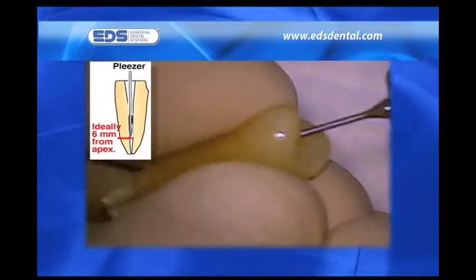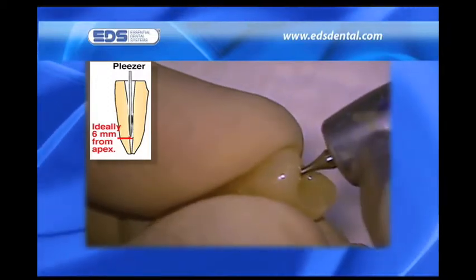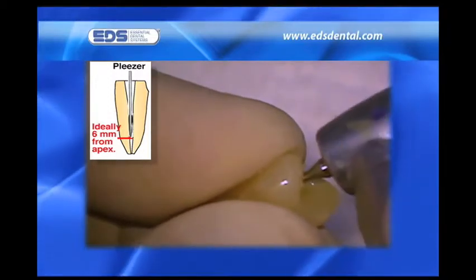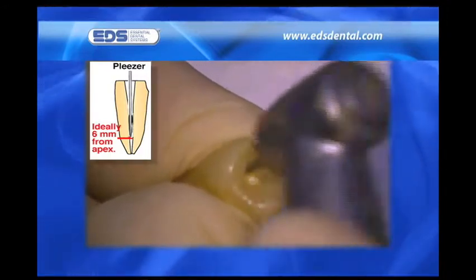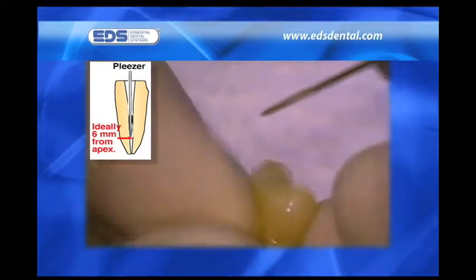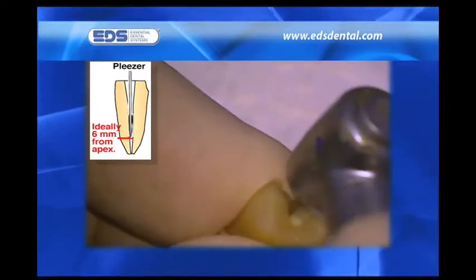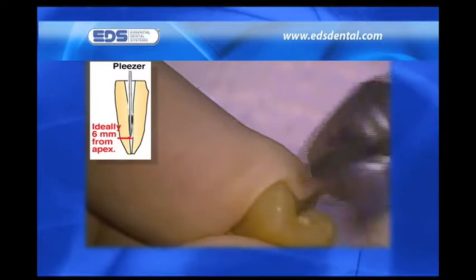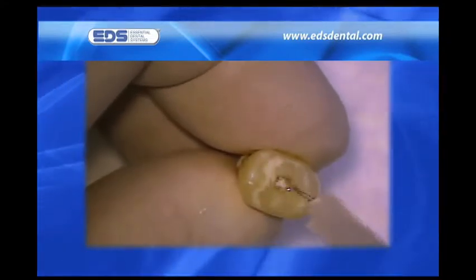This ease of negotiation is a direct result of using relieved reamers rather than excessively engaging K-files. After widening the canals to a 20, 0.5 millimeters beyond the constriction, we use the tapered piezo to both widen and straighten the coronal portion of the canals. Ideally, I like to get within 6 millimeters of the constriction, but if significant resistance is met, I stop short of that length. I never attempt to get closer than 6 millimeters when using the relieved reamers.